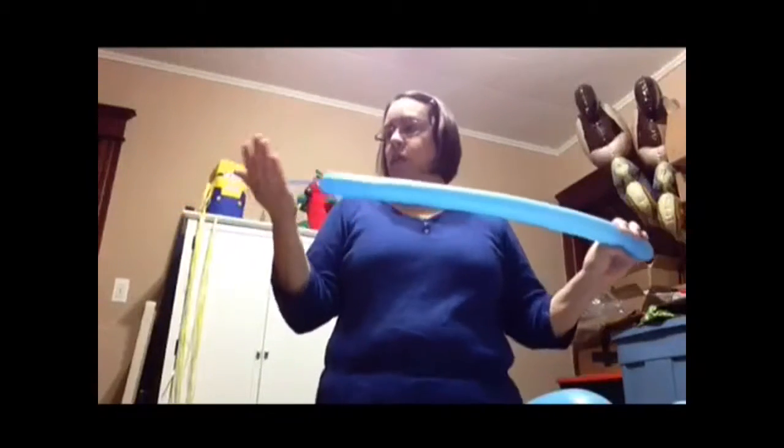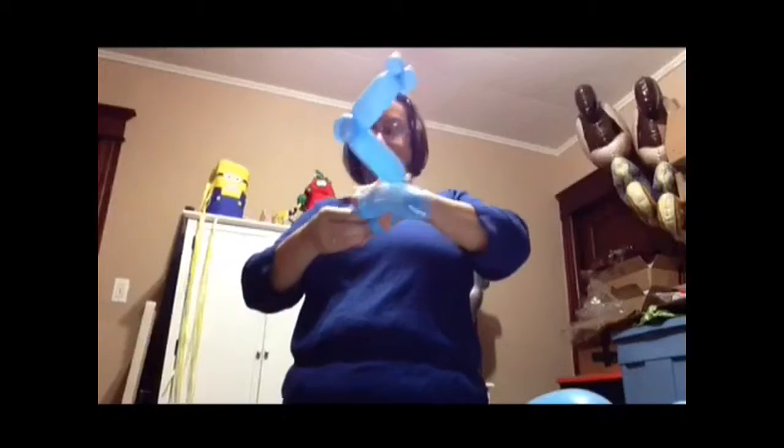First blow your 260 to a hand's width at the end, sock it off. You're going to do one pinch twist, two pinch twist, two pinch twist, a hand's width bubble, another two pinch twist. Like this — a hand's width, just sock it off. Hold your balloon here, two pinch twist, another hand's width with a pinch twist, but you're going to do this one like three inches long. Then you're going to twist it, you're going to do another one, and twist.